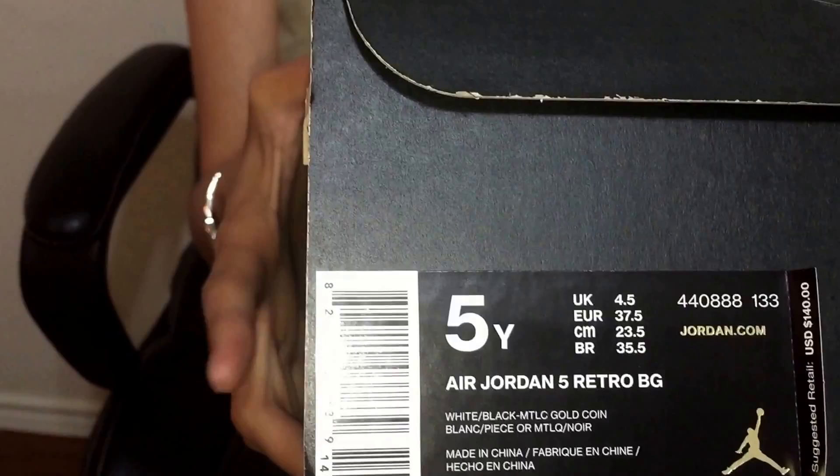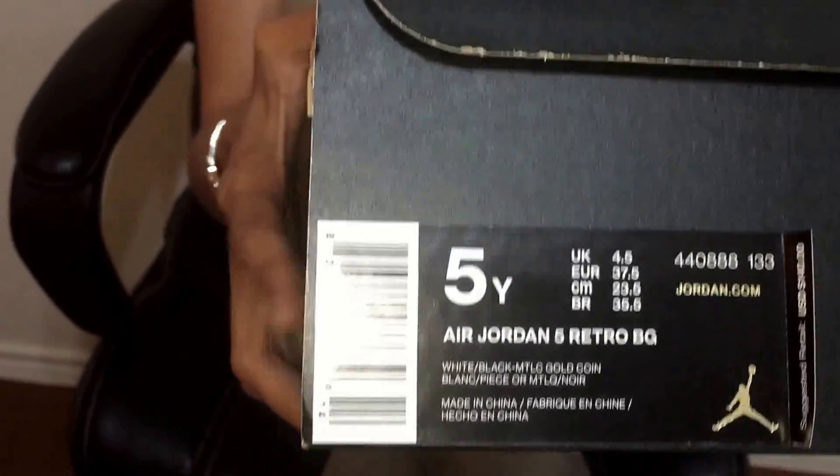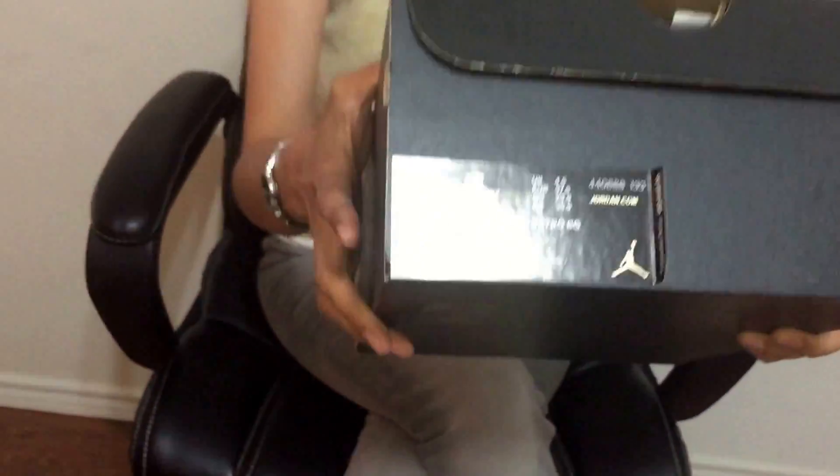This is the size — it's a gray size 5. So don't mistake it, it's a men's size, okay? The colorway on this is white, black, metallic gold coin.